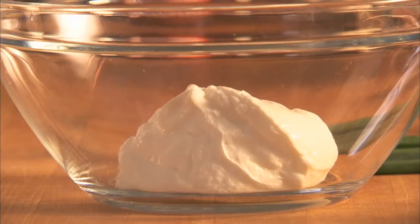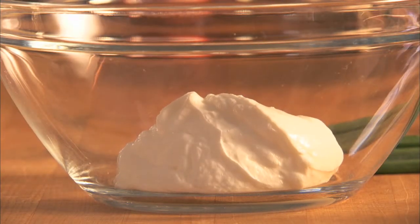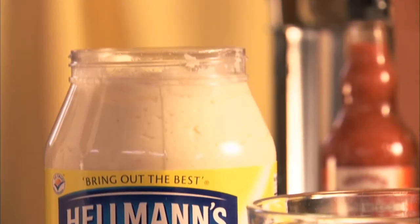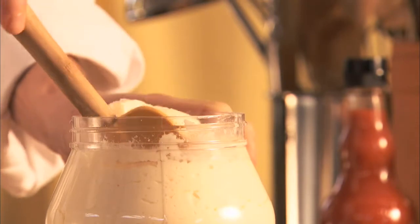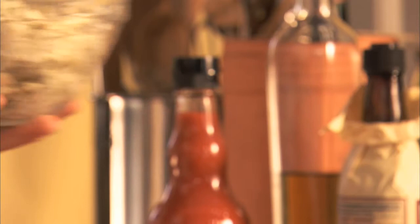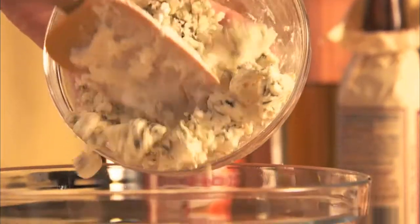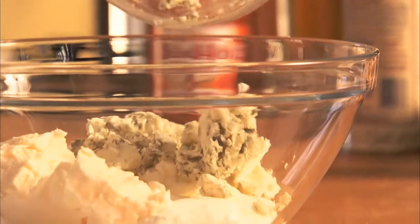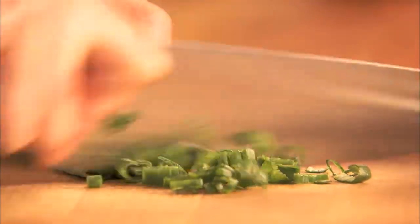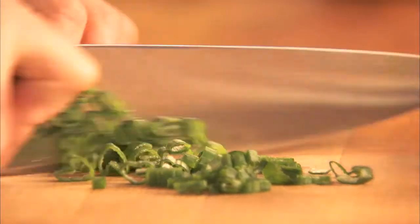First, prepare the blue cheese dipping sauce. In a small bowl, mix three quarters of a cup of sour cream, three quarters of a cup of mayonnaise, one cup of crumbled blue cheese, one finely chopped green onion, and then mix it up.